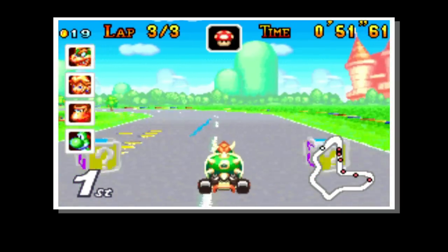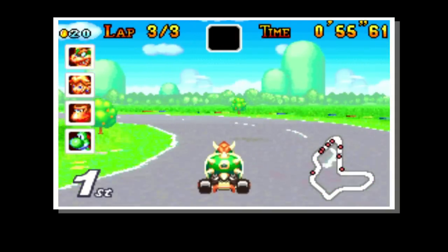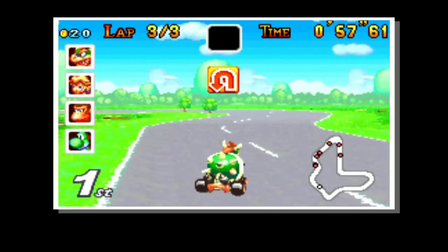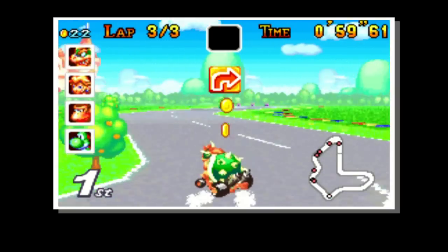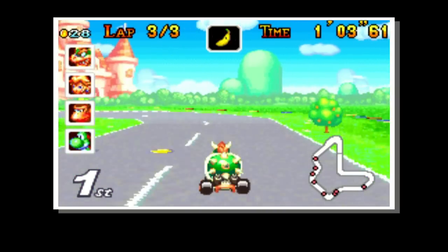It's bright, it plays very, very quickly indeed. You probably won't get the most out of it playing it on a Game Boy Advance unfortunately, because the screen, again in my opinion, is so poor.